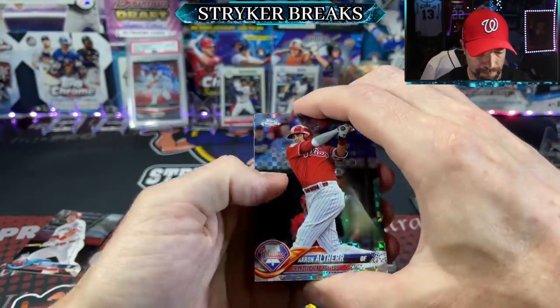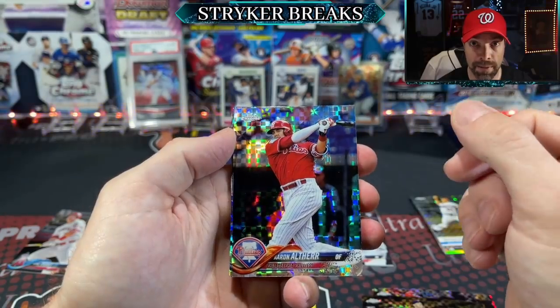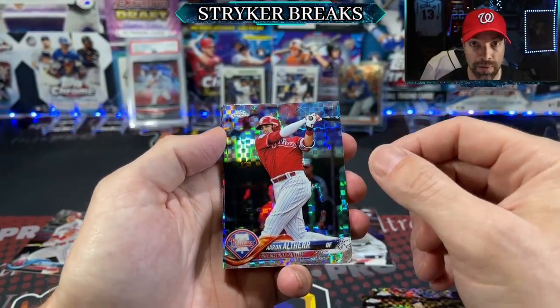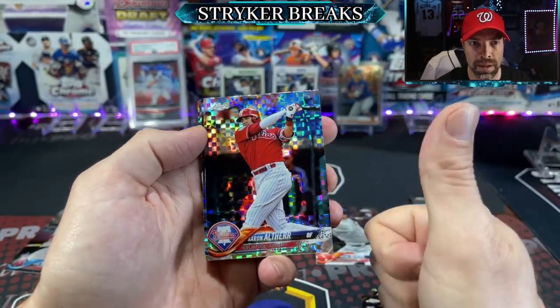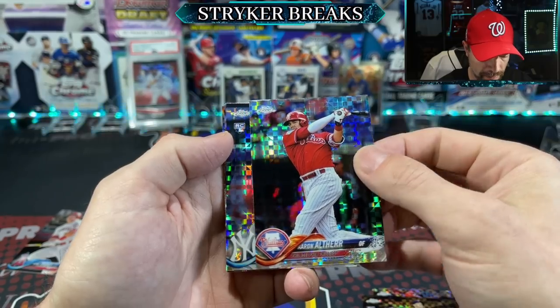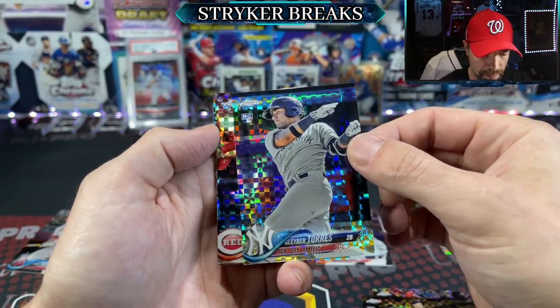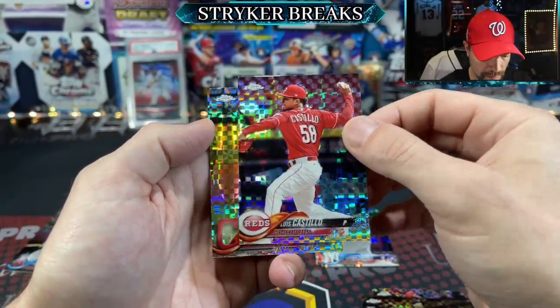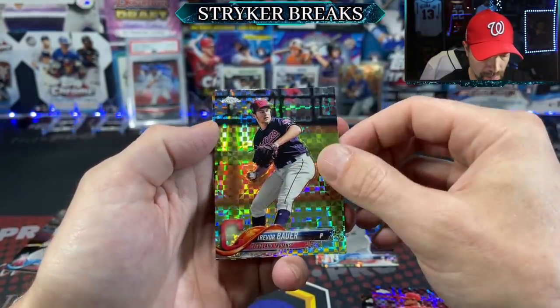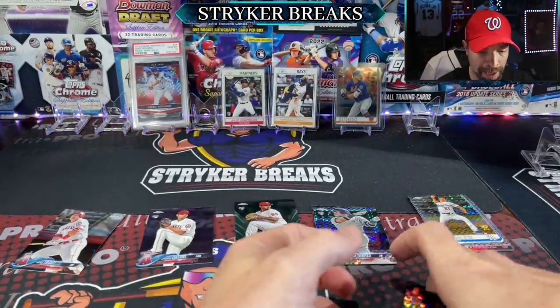Last pack — thanks for joining me. If you're new around here, hit that subscribe button and ring the notification bell so you get notified when I go live or post a new break. StrikerBreaks.com — let's get those thumbs up going. Glaber — sweet, that's a good one. Glaber! That was a good mega box, all in all a good mega box.